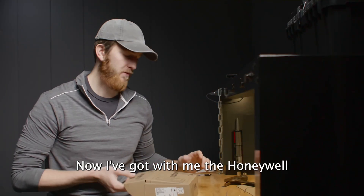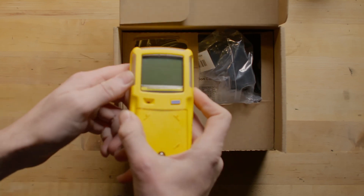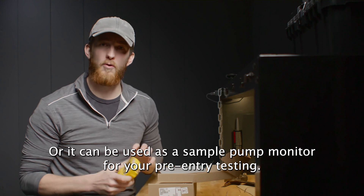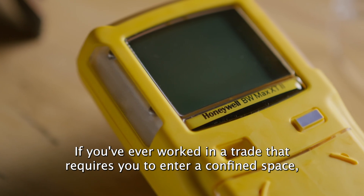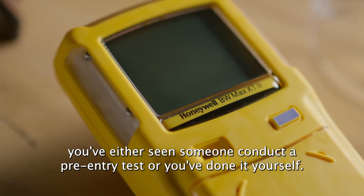Now I've got with me the Honeywell GasAlert Max XT2 4 gas detector. This is a clip-on diffuser monitor for continuous use, or it can be used as a sample pump monitor for your pre-entry testing. If you've ever worked in a trade that requires you to enter a confined space, you've either seen someone conduct a pre-entry test or you've done it yourself.